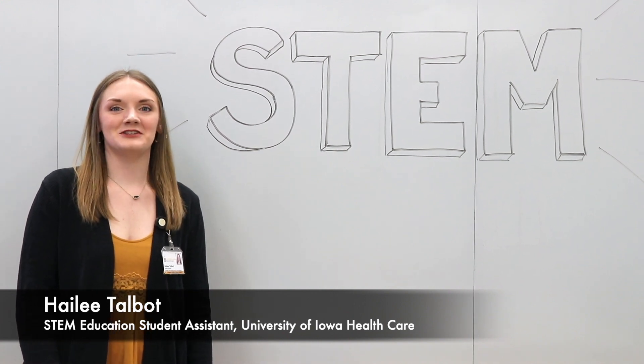Hi everyone, my name is Haley Talbot and I'm a fourth year student at the University of Iowa. I work for University of Iowa Health Care STEM Education. I'm going to show you how to make some slime today.